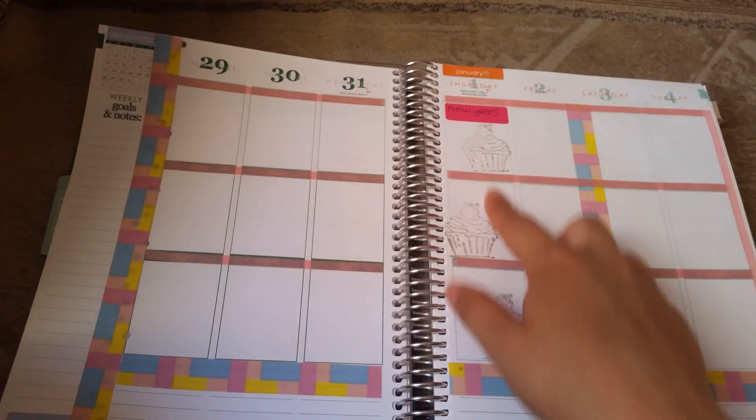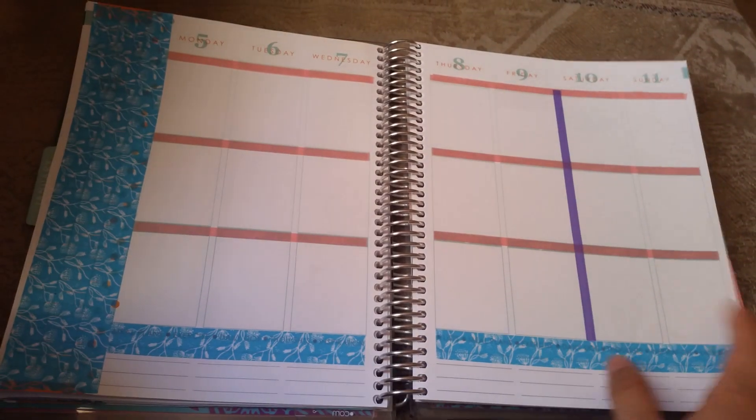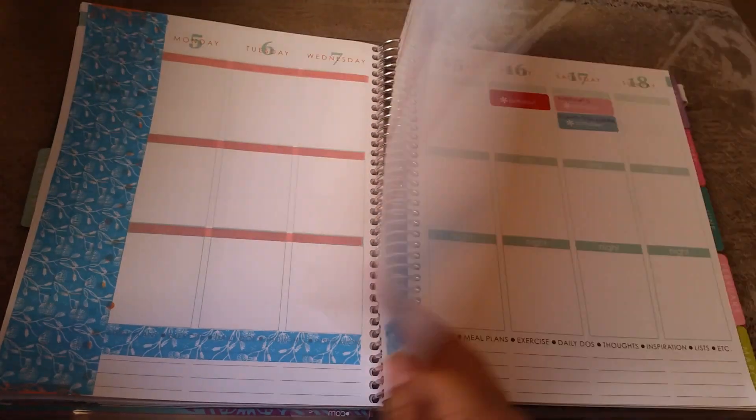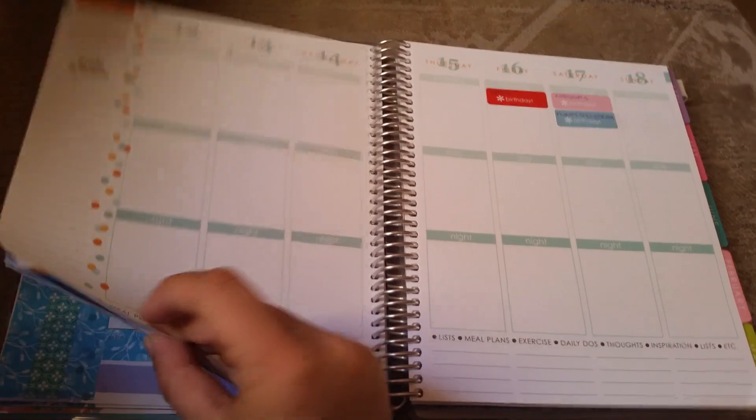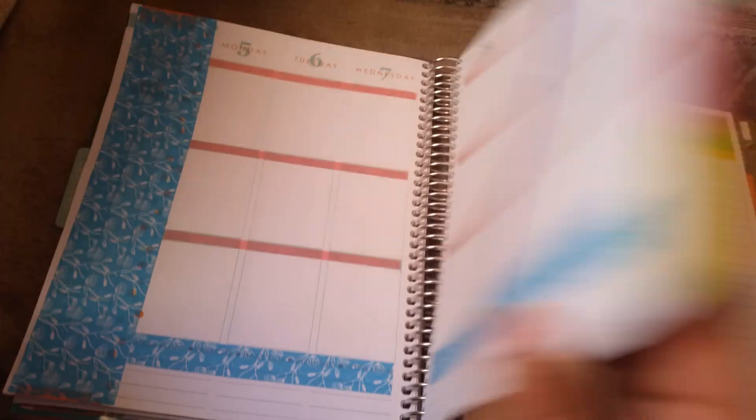This is New Year's, so I've got some little stamps. I haven't really finished some of these, but I just wanted to give you guys a quick view of what I've done thus far.